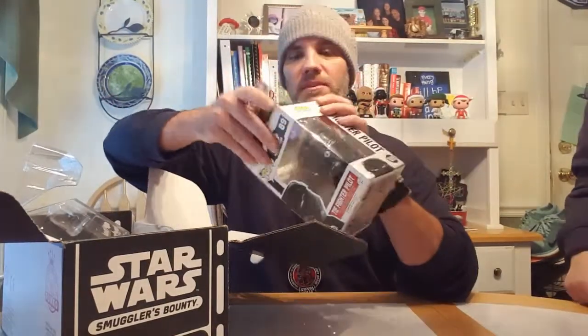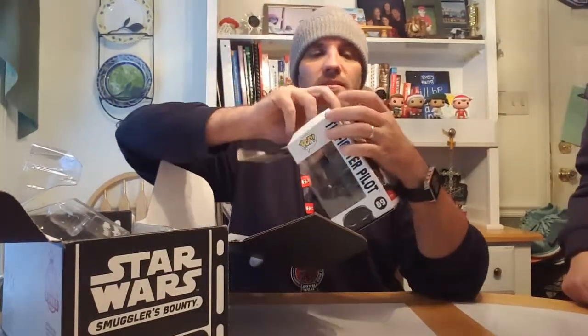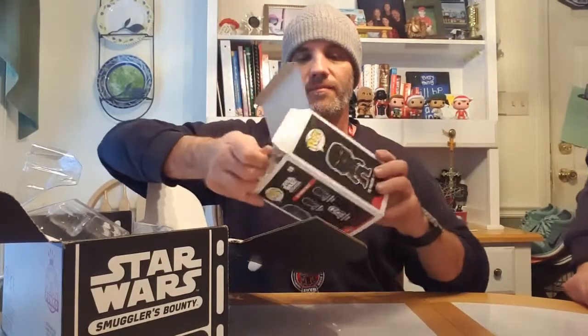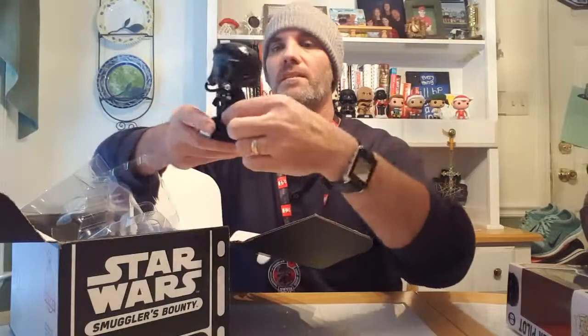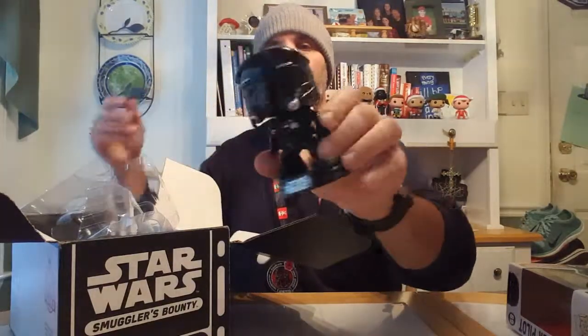My son put the patch on the end of the lanyard and the Kylo Ren lapel pin on the lanyard as well, which is pretty cool - pretty good idea in my opinion. And then the TIE Fighter Pilot - let's see what that looks like. Get a better look at that. This one's pretty cool. Nice and solid little bobblehead. I'm gonna put that with the rest of the collection as well.